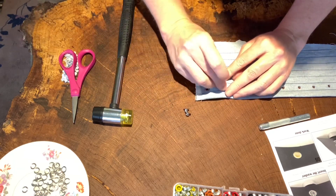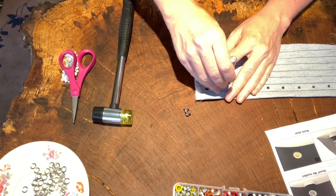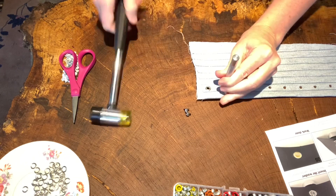Get the little fuzzies out of the way. Get the washer in place, and then fit that baby on there and give it a whack.